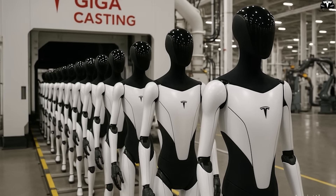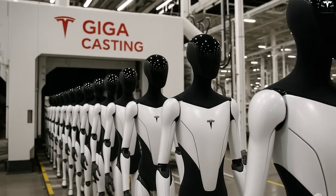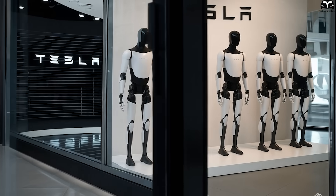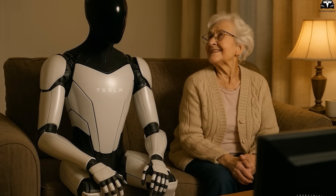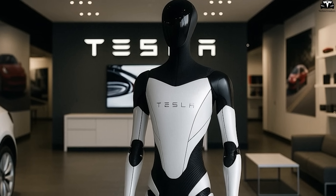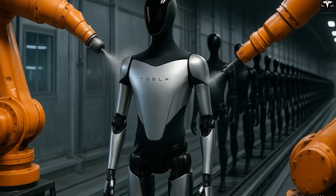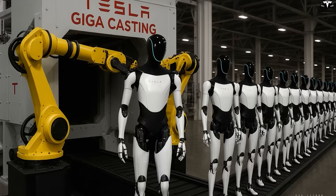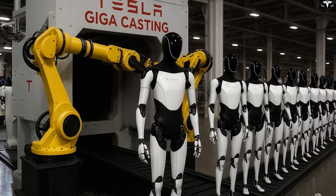Currently, Tesla aims to produce 10,000 Optimus robots per year in the U.S., and in the long term, this number could increase to hundreds of thousands, or even millions, if robots are introduced into households. But to reach such large figures, Tesla cannot assemble robots manually like many current robotics companies. They need an industrial assembly process where each robot module is joined, like premium Lego blocks, quickly but with extremely high accuracy.